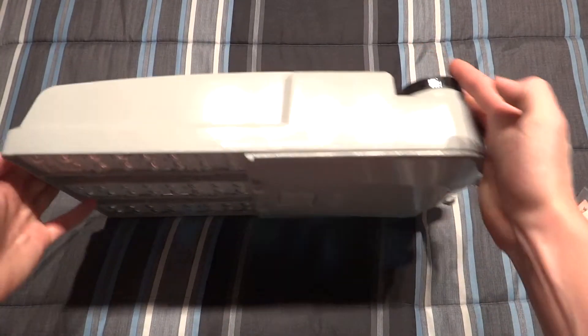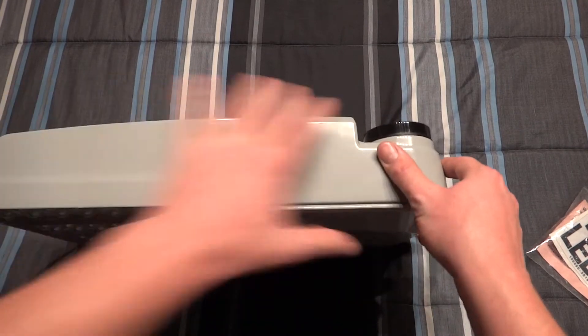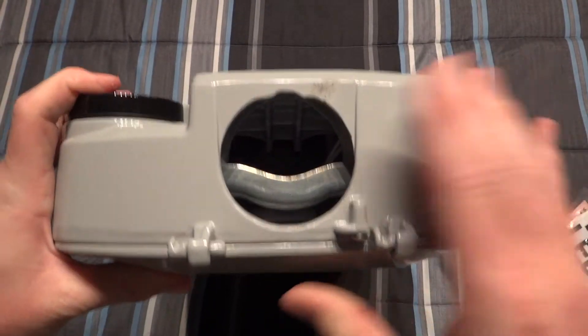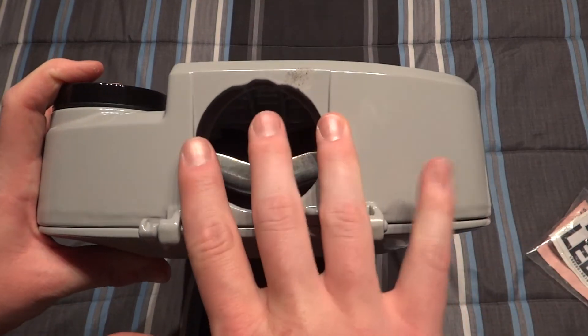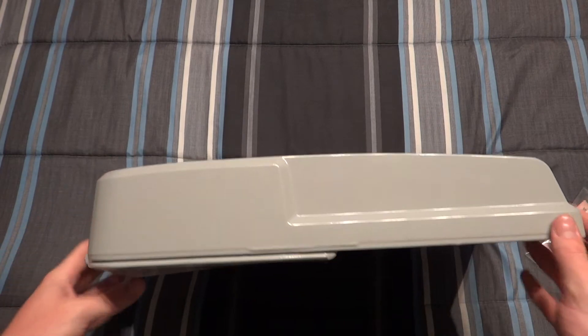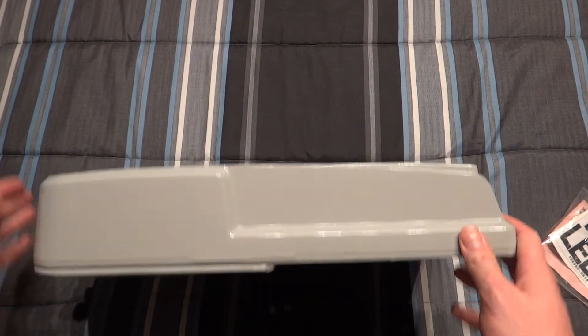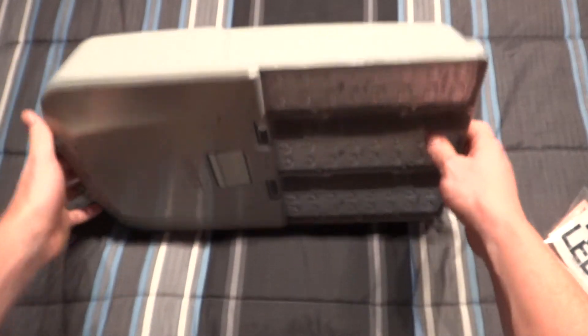You can see the side profile of the fixture and the photocell socket itself. From the rear we have where the arm would go in - up to a two-inch pull arm. And obviously, if you had a photocell, it would go right there.